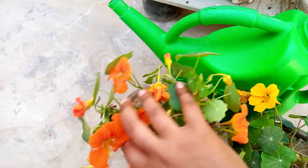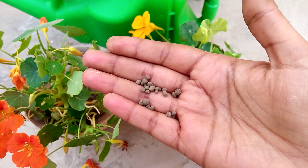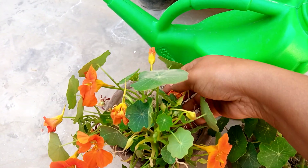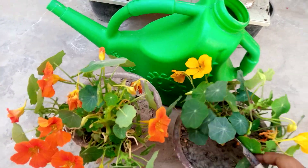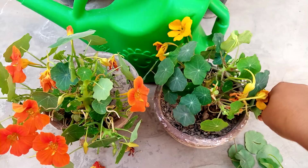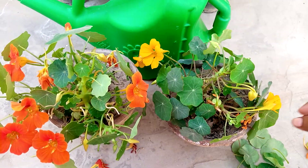Now you can see the plant. After it, give fertilizer every week — give this fertilizer to your plants. After it, dig the soil so that the fertilizer is fully absorbed into the soil.